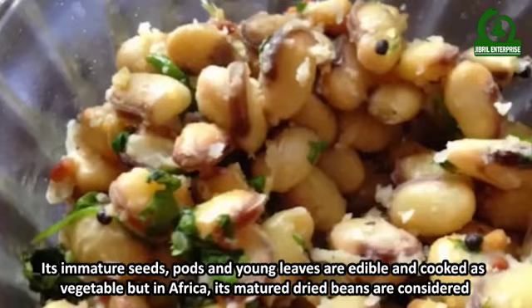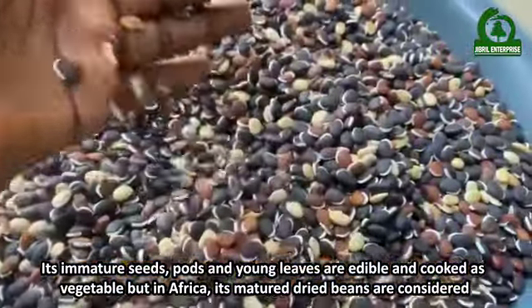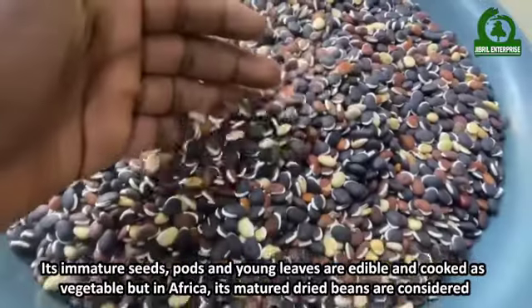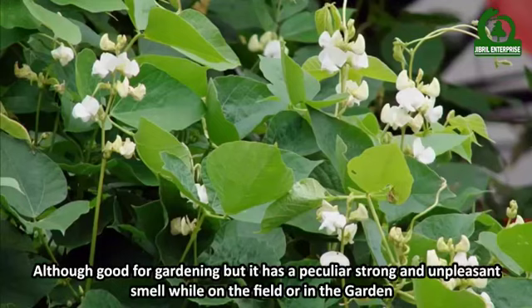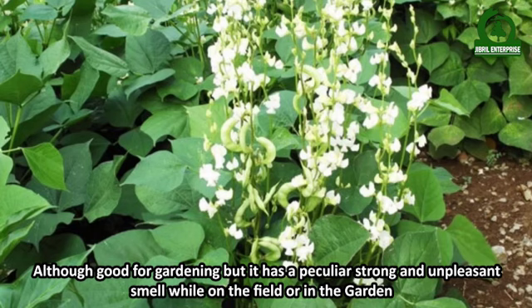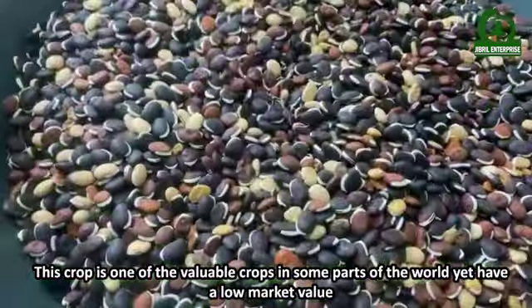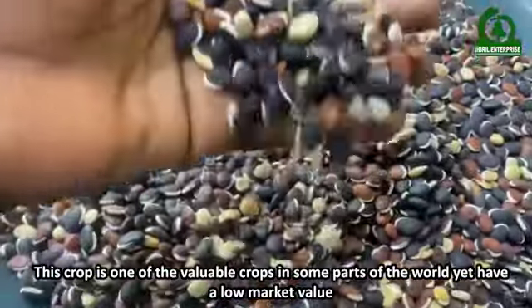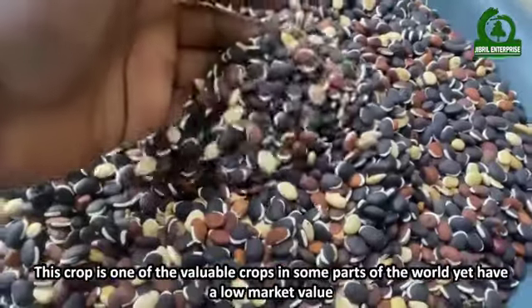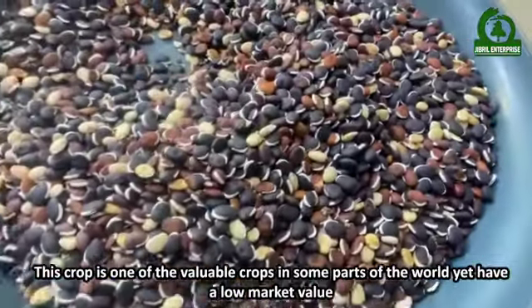But in Africa, the mature dry beans are also consumed. Although good for gardening, it has a peculiar strong and unpleasant smell while on the field or in the garden. This crop is one of the valuable crops in some parts of the world, yet has a low market value.